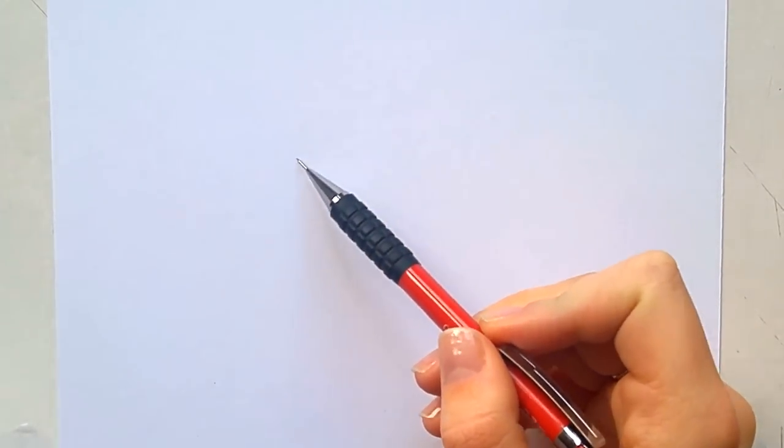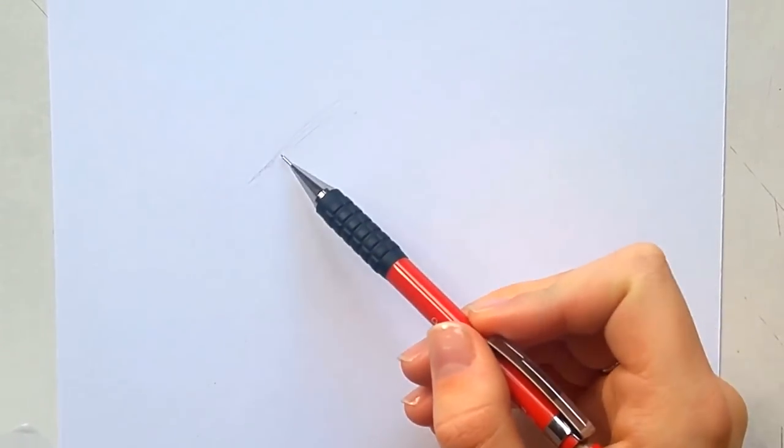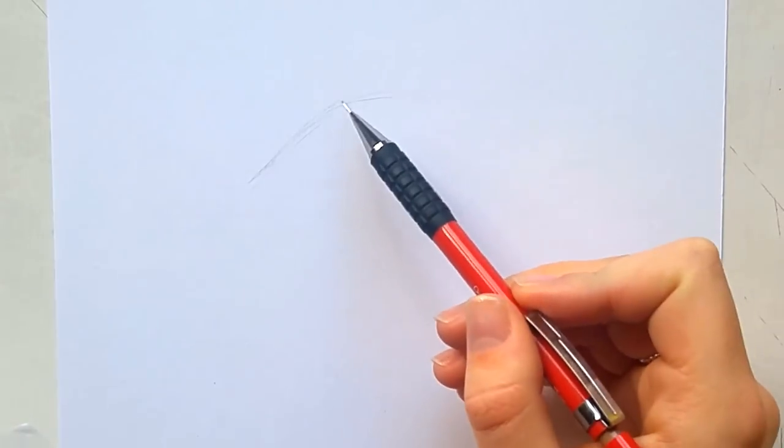Hi guys, welcome to the tutorial of the wolf eye I uploaded last week. Last week I uploaded the quicker timelapse and this video will be a bit longer — I will walk you through the process and the steps I took to create this drawing.